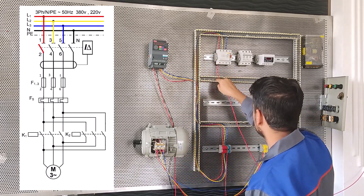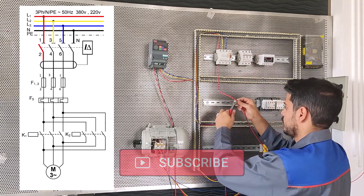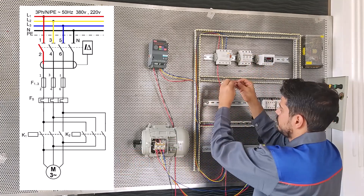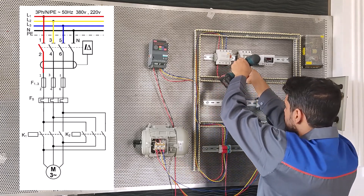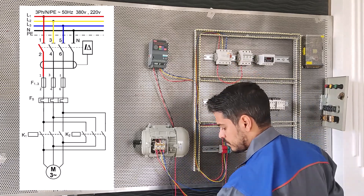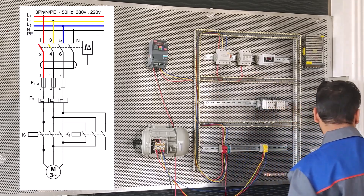This is the second one. Now the blue wire from the terminal to base three of the RCB. This is the third one, L3.